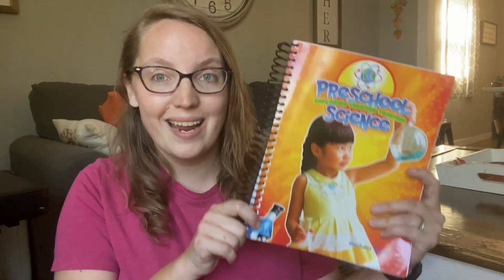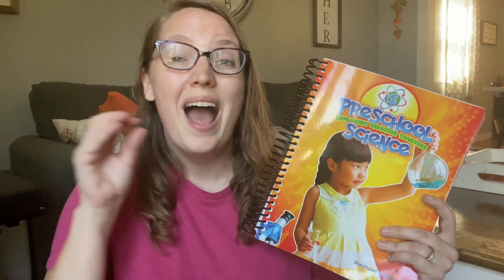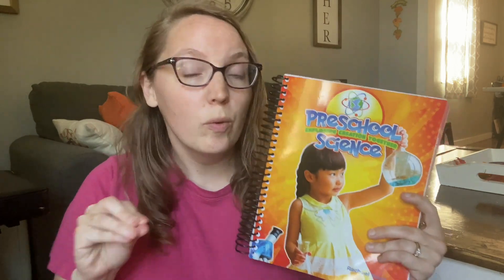Hey guys, it's Katie here with Life in the Mundane and welcome back to my channel. Today I'm excited to give you guys a peek into and a first impression of the Apologia preschool science. I recommend this science for preschool and kindergarten, so if you have either one of those ages, be sure to keep watching. Let's get started.